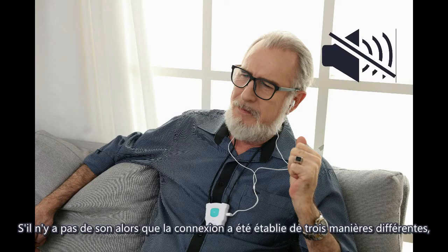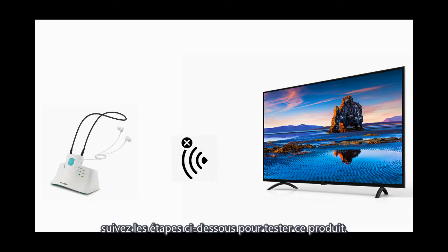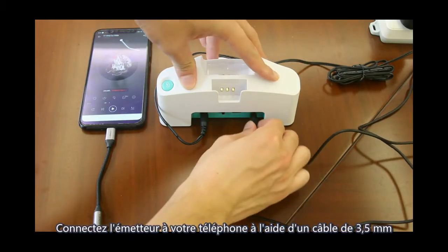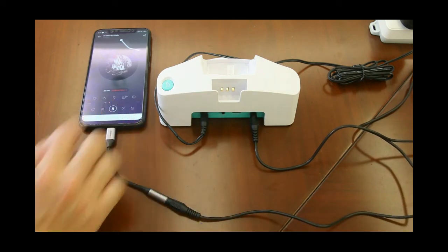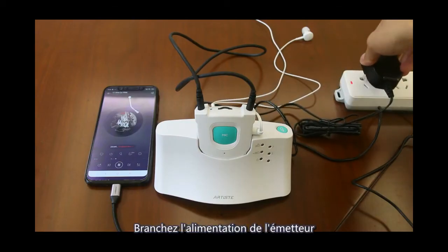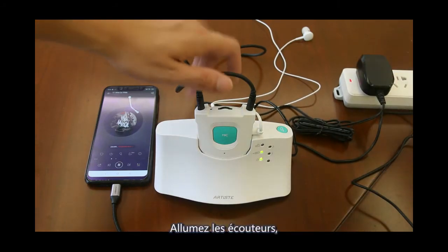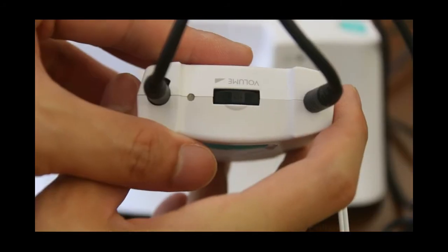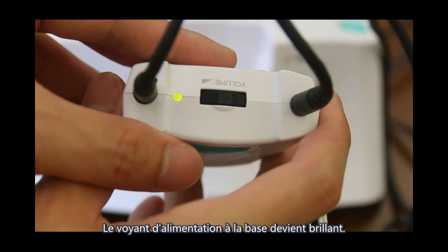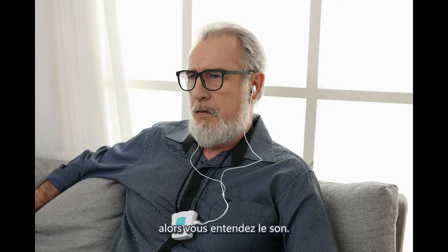To test the device: if there is no sound using any of the 3 connection methods, follow these steps. Connect the transmitter to your phone using a 3.5mm cable and play sound. Then connect power to the base — the LED flashes. Turn on the headphone; the LED on the headset flashes and then turns to green. The power light on the base becomes brighter, indicating successful connection, and you will hear sound.